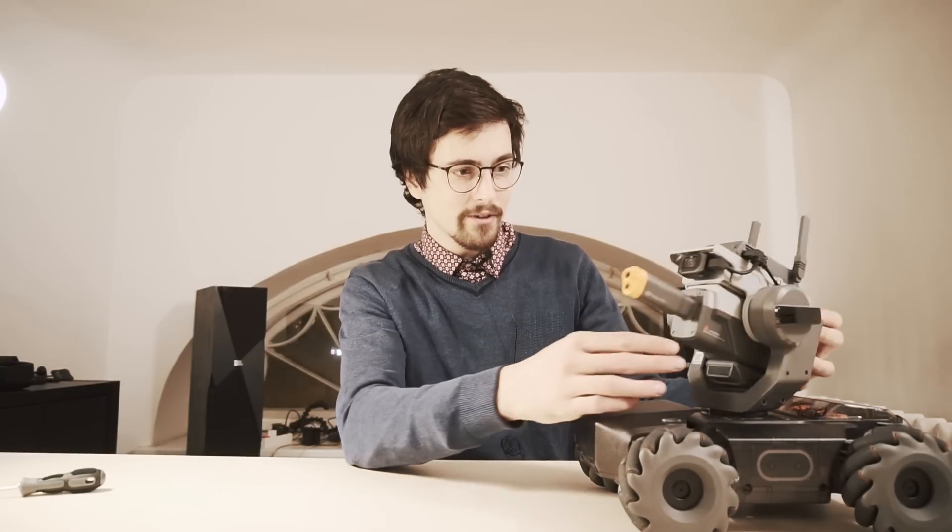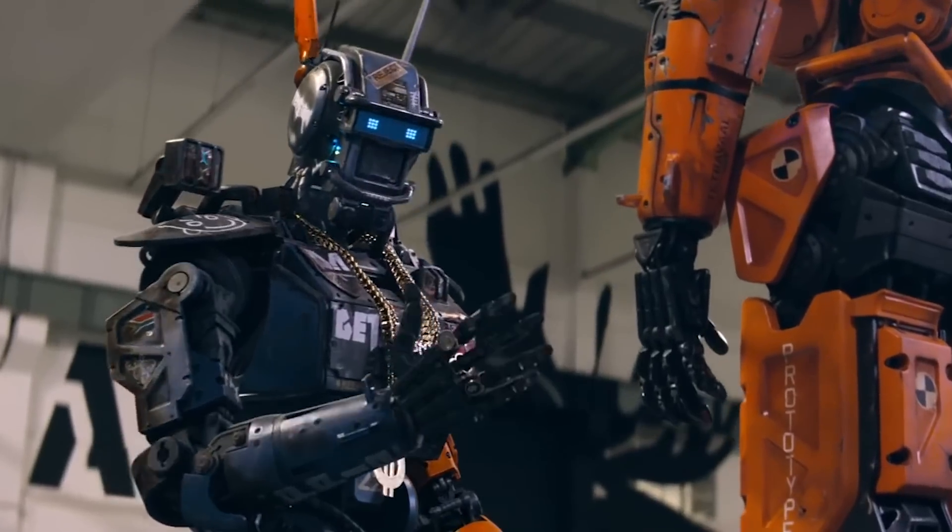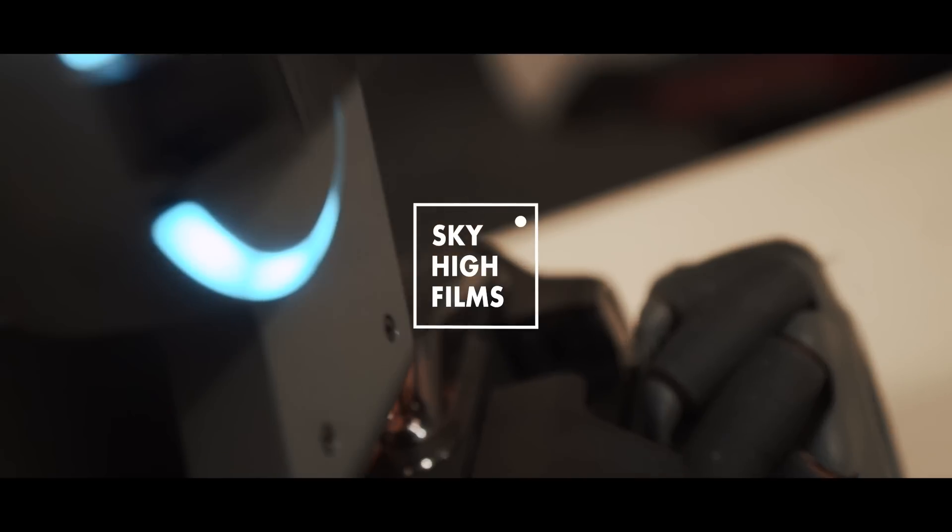This head, this moving head, really reminds me of the character from the movie Chappie. Do you remember that robot? This one? Yeah, this is just so similar to me, I can't.